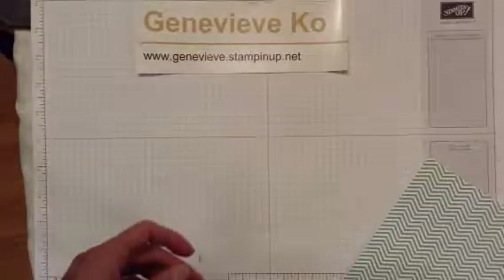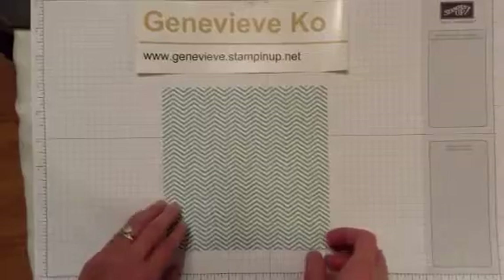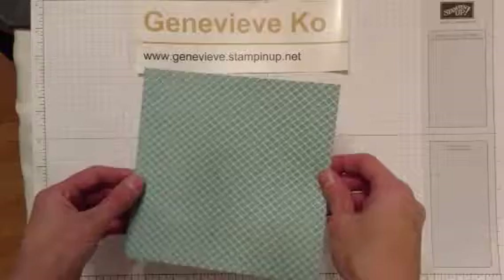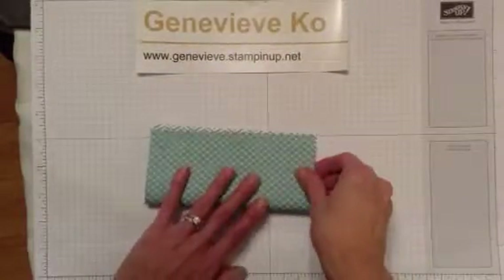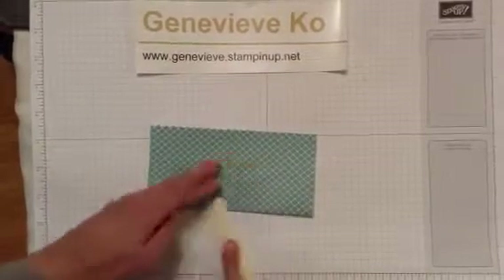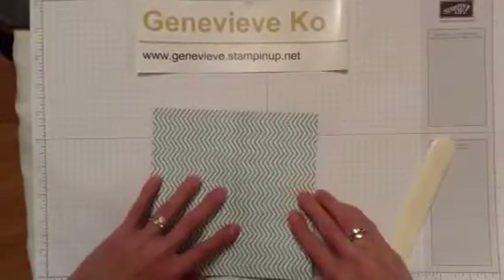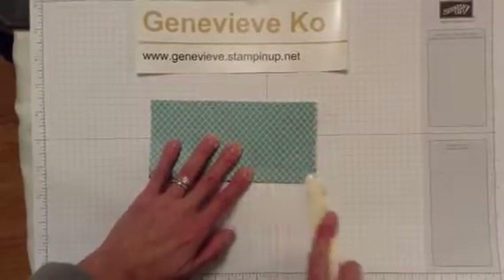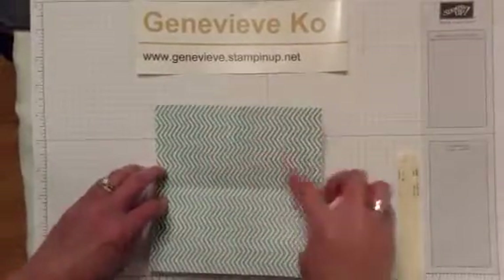Let's start with the origami fold to hold the tea bag. This is a 6x6 piece of our designer series paper in Lost Lagoon, and all I'm going to do is fold it in half. The bone folder is actually pretty essential here - we're just going to burnish that fold, open it up, rotate it 90 degrees, and fold it again right in half. So right now we have sort of 4 squares inside.